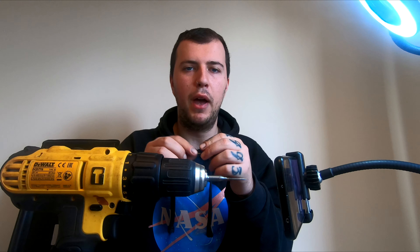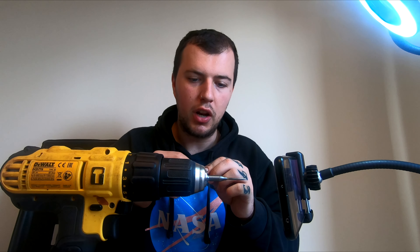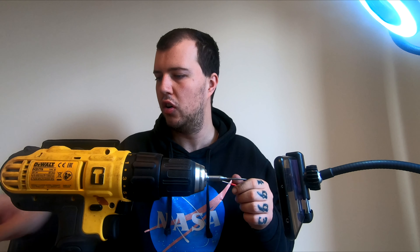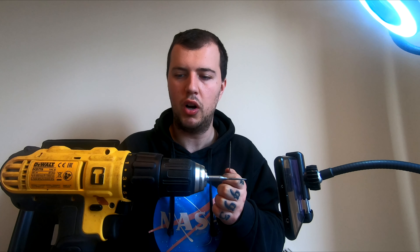Bear in mind that metal rubbing metal is going to get warm. I normally have a couple of files out because when one gets too hot to hold, just swap to another one. I've done an entire dart and there's really no damage on the files, so they're lasting really, really long. Keep swapping your files around so you don't get your fingers too hot, because tungsten is a hard metal.